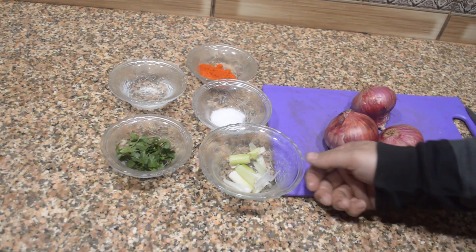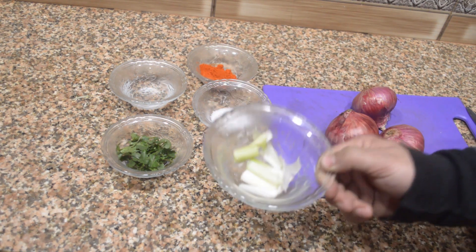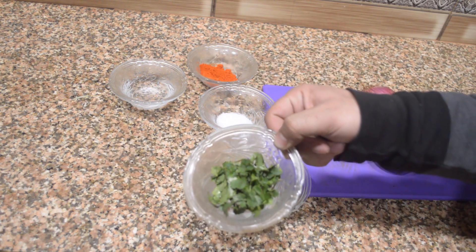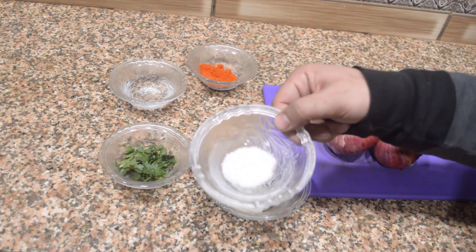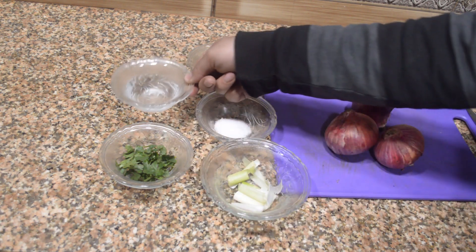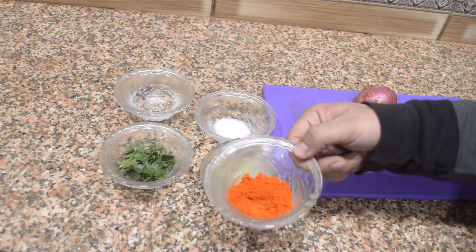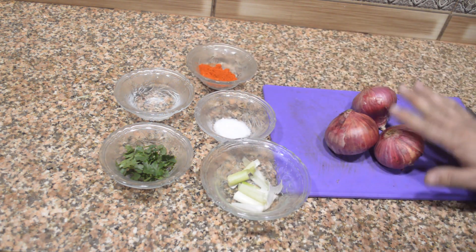The ingredients used in this recipe are very minimal. I've used one spring onion, half a cup of coriander leaves, salt according to your taste, three tablespoons of vinegar, two tablespoons of Kashmiri red chili powder, and three onions.